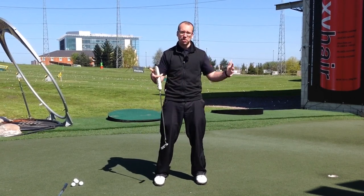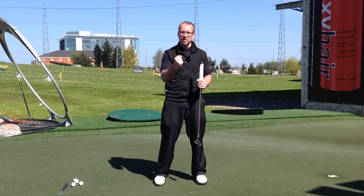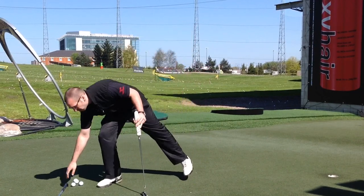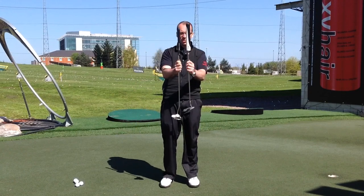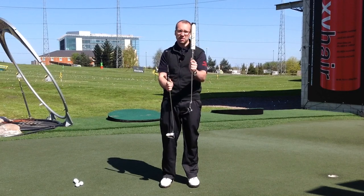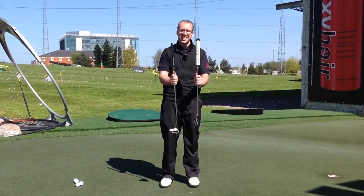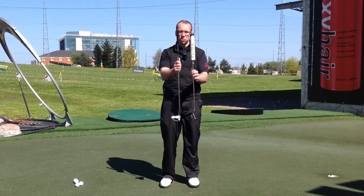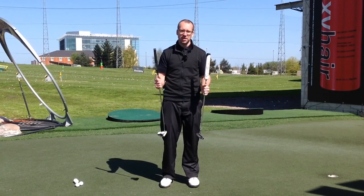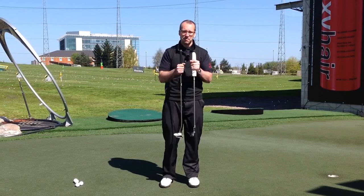So the longer the putt and the slower the green, the harder it is to use this kind of grip because you don't get the feedback through the actual handle into the hands that you do with a normal standard size grip — you can see the difference here in the actual thickness. You're going to get a lot more feel through the hands with the thinner grip. This fat grip takes a little bit of feel out of the hands, but it also takes the wrists and a little bit of the flickiness out of the hands as well. So it's a weigh-up between what you really want. In the middle of summer when the greens are running great, the fat grip is going to be great all the time. In winter when they're running slow, the thinner grip might actually suit you a little bit better.